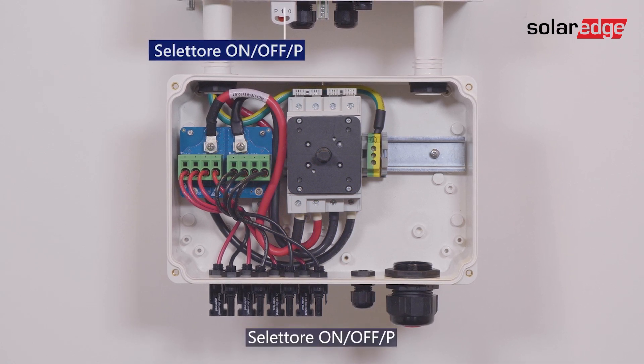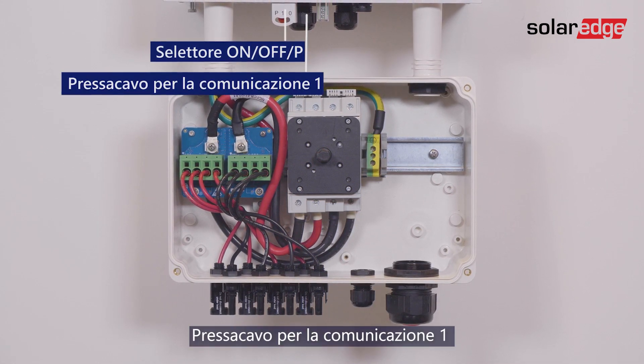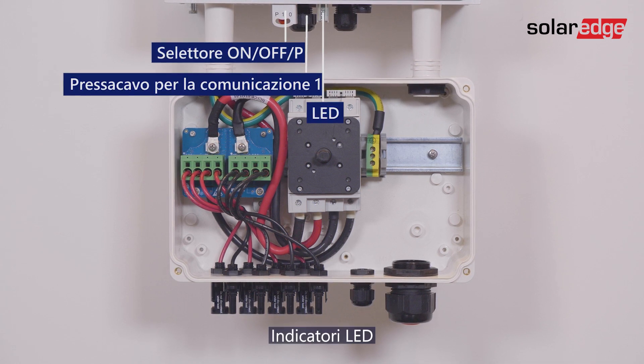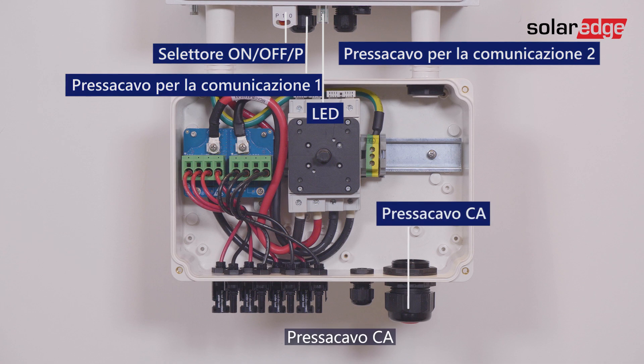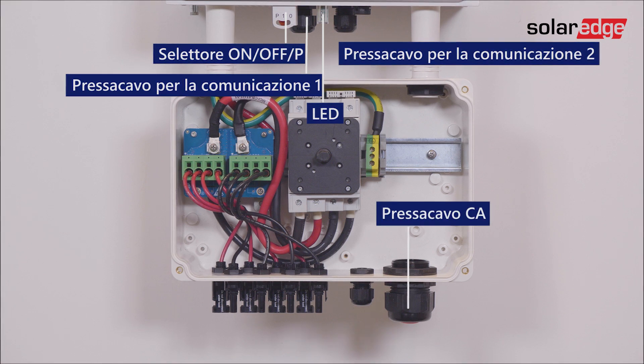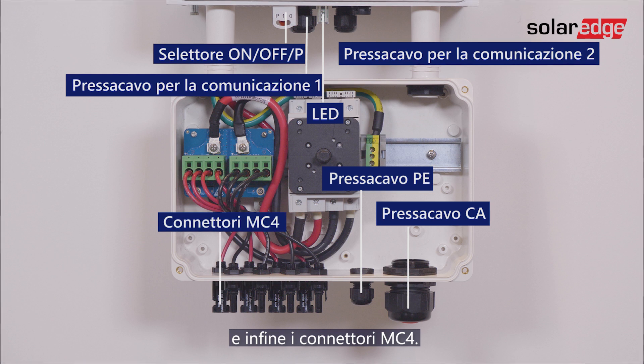The interfaces include the On-off P-switch, Communication Gland 1, LED indicators, Communication Gland 2, the AC Grid Gland, PE Gland, and the MC4 connectors.